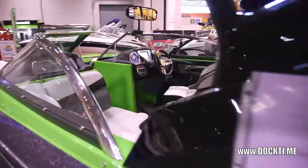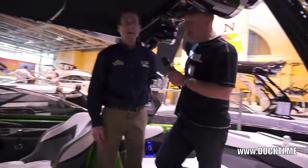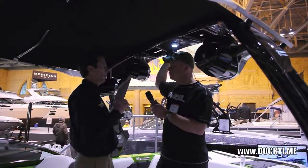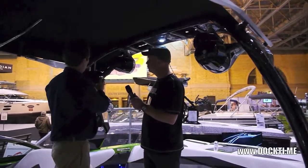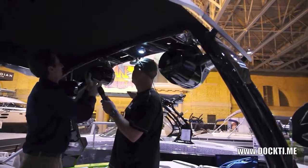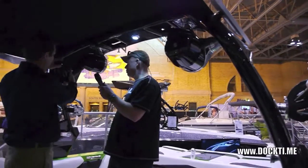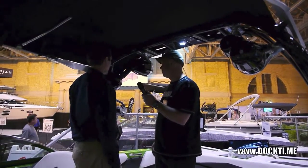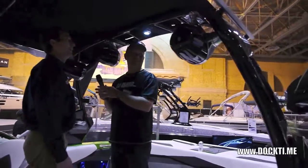Starting with this tower — this is the new Pro Edge tower. It comes equipped standard with four swivel speakers, and it's one of the only ones in the industry. You can actually tilt that if you want a little more sound in the boat, or if you want to blast a guy that's surfing back there, you can hit him hard.